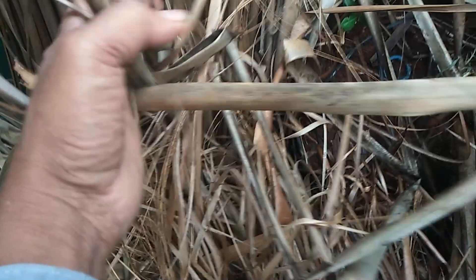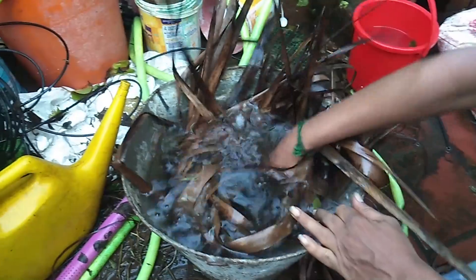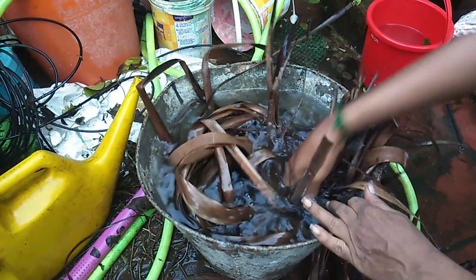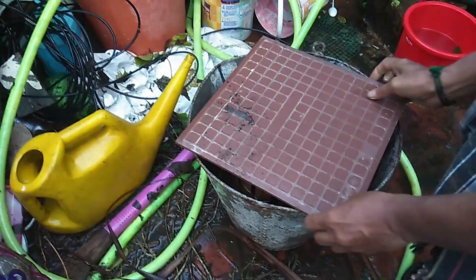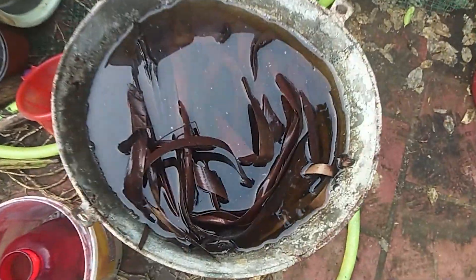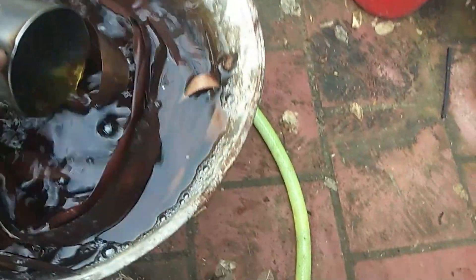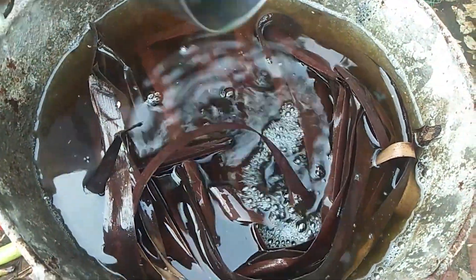The area is also a small area of the village. We are going to plant a few days to eat in the soil. Look at the color of this soil.